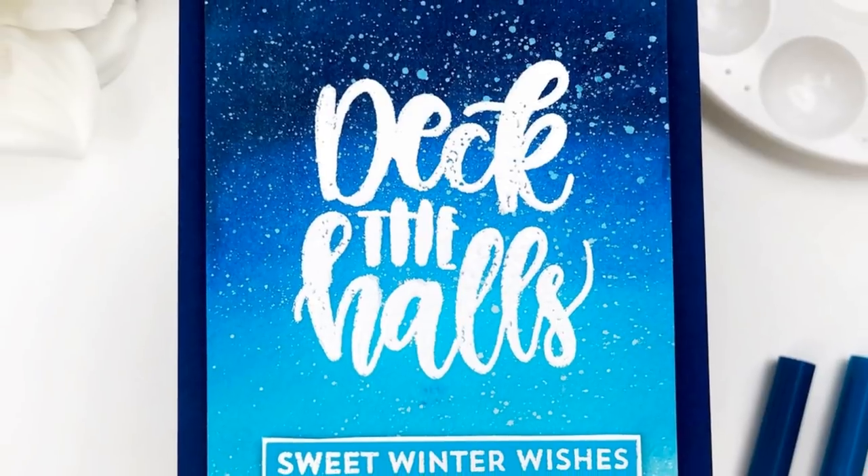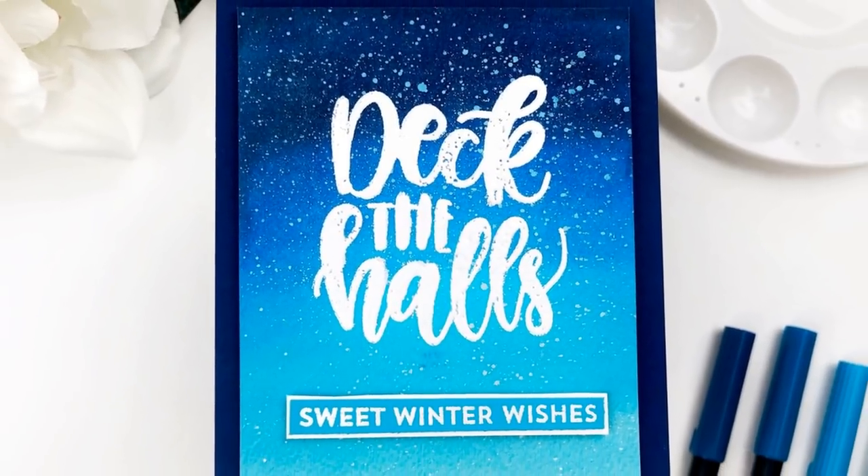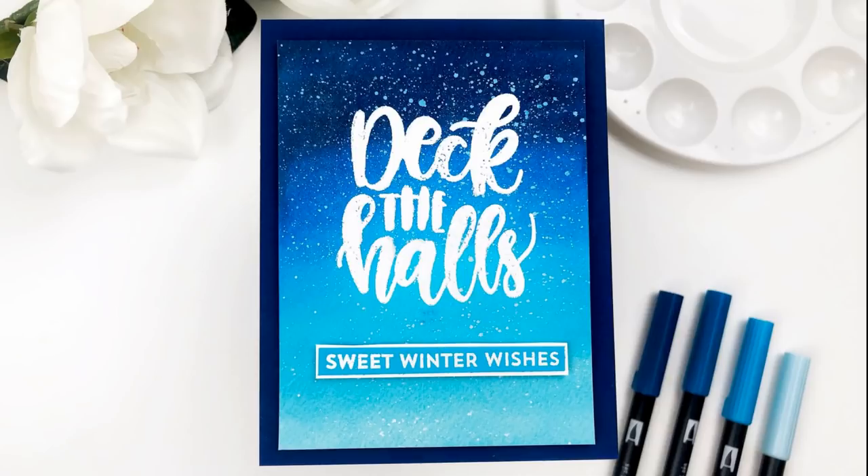I cut this piece down to three and three quarters by five inches, and I love the way that it looks. I ended up making this a holiday themed card. I used some stamps from My Favorite Things because I absolutely love this font and it was a nice big sentiment. I used 'Deck the Halls' and 'Sweet Winter Wishes' to get that snow effect, along with some white gouache — I have some videos on that if you want to see more. All in all, I love the way that these washes came out, and I really do think these are the easiest and most beautiful watercolor washes I've ever gotten.